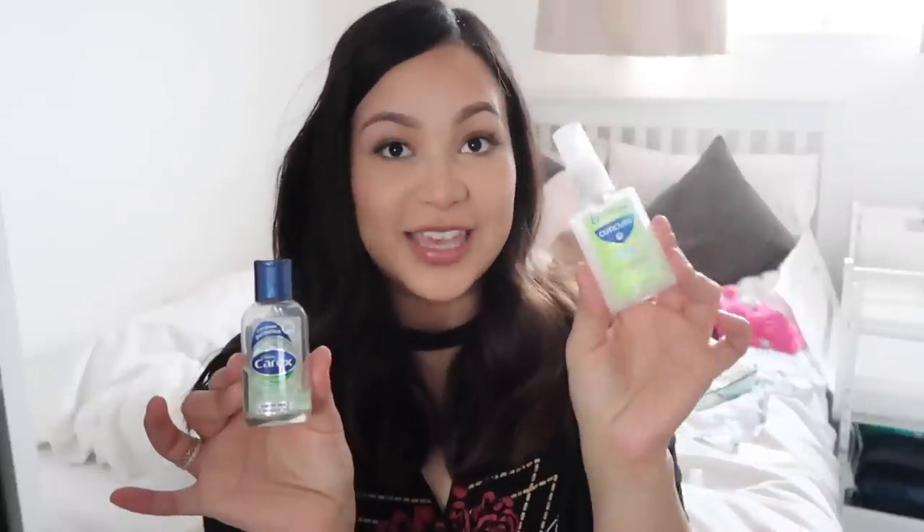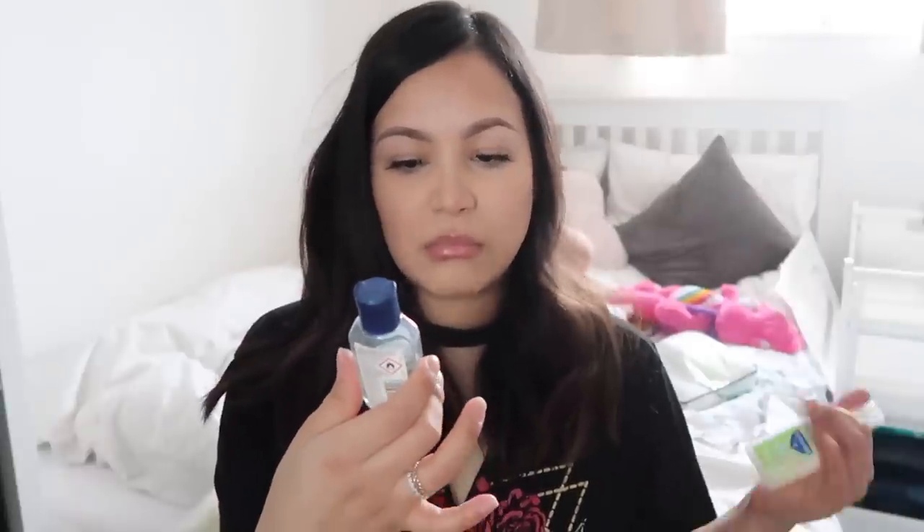Then I have another container from the set of three. This is my essentials container. I have some breast pads and two hand sanitizers. One is for kids — I use it for Lily — and it's apple scented, she really likes it. Then I have an aloe vera one for myself. It's quick drying and I like it, so I keep both of those in here.